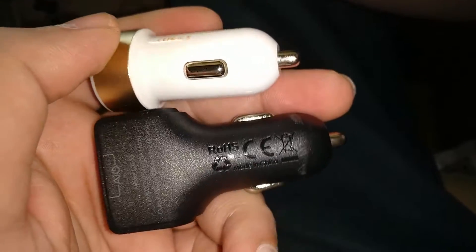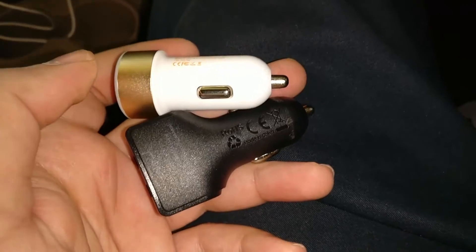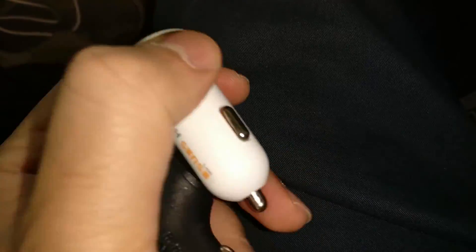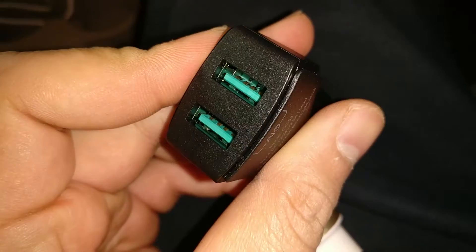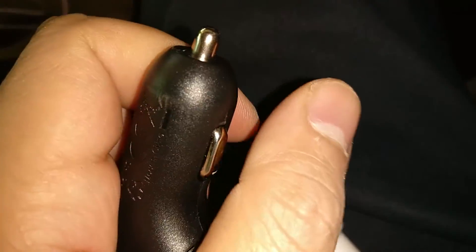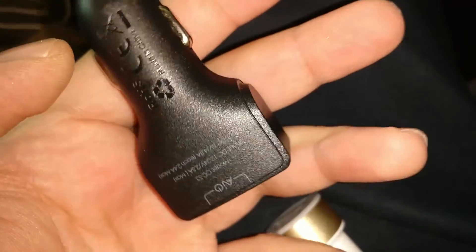Both are almost similarly priced — the Techsense is slightly more expensive, but they do include a nice micro USB cable. From a performance perspective, both are similarly good and high-quality devices. But if you ask me, I would definitely go for the Techsense considering the glowing feature, though the Maki also has some good features overall.